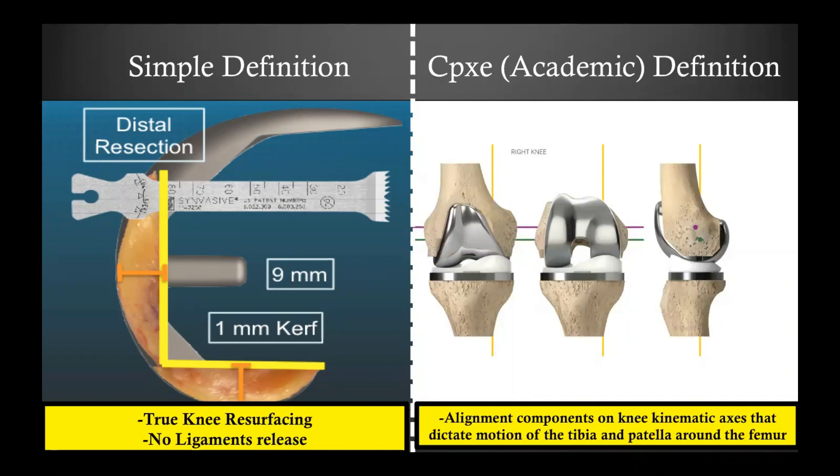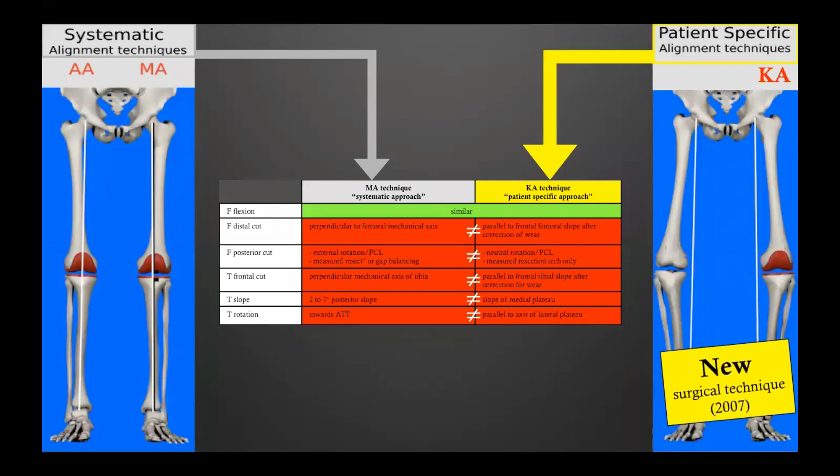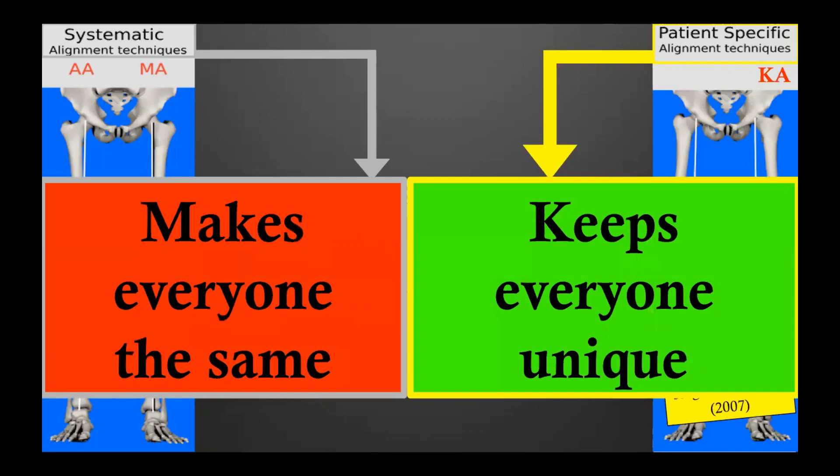If you manage to do a pure knee resurfacing, then automatically your implants will end up aligned on the kinematic axis. Be aware that the MA and KA techniques are two different surgical techniques — only the flexion of the femoral component follows the same recommendation; everything else is different. If you are an MA surgeon, you cannot do a kinematic implantation by chance — this needs to be learned. The MA technique makes everyone the same, while the kinematic alignment technique keeps everyone unique by reproducing knee anatomy and soft tissue balance.